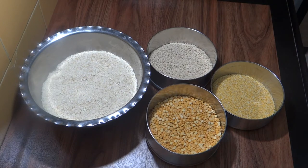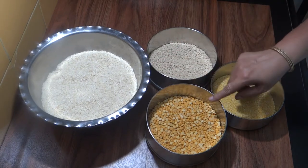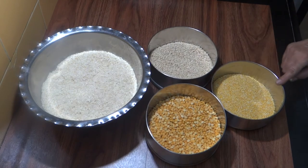We need 1 kg of rice, 1 kg of chana, 1 and 1/4 kg of urad, and 1/4 kg of moong.